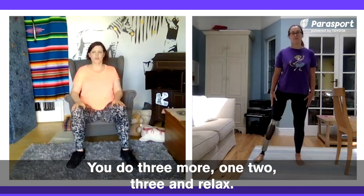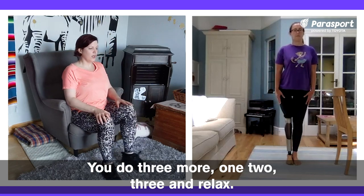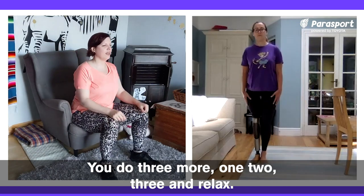I'm going to do three more — one, two, three — and relax.